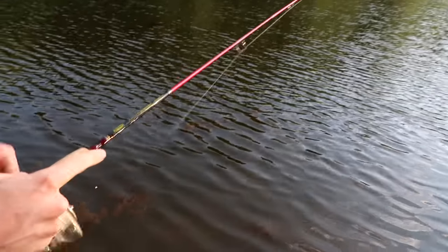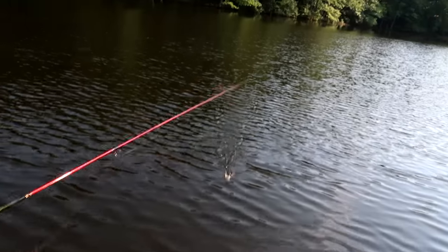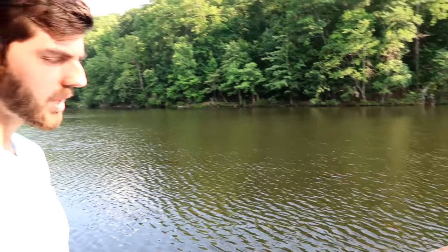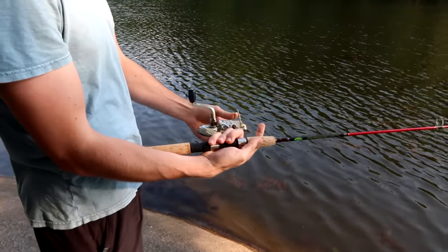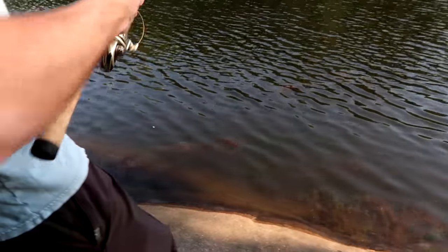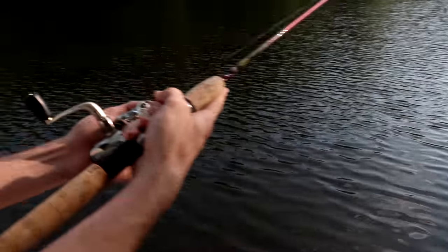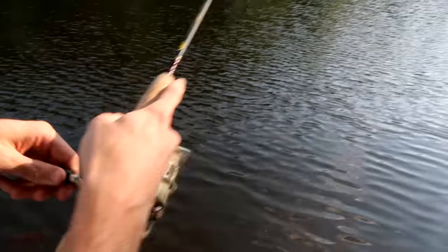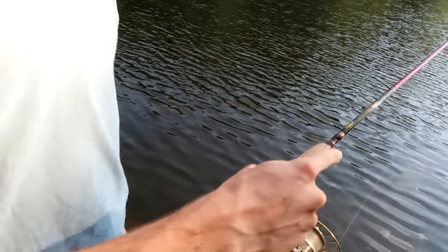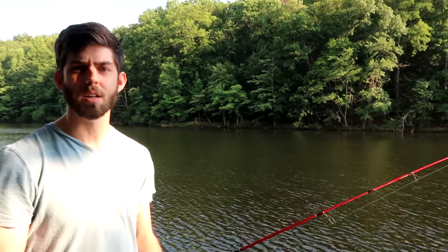If you want to practice that, you can go from the left, from the right — however you prefer. If I'm doing a more accurate cast, I'll go underhand. Same technique: finger on the line, bail opened, and then you can just flip it out. Always close the bail with the left hand — you can stop it wherever you want and then begin your retrieve. That's about as simple as it is. The spinning reel is super easy to use, anybody can use it, and it's my absolute favorite thing in fishing.